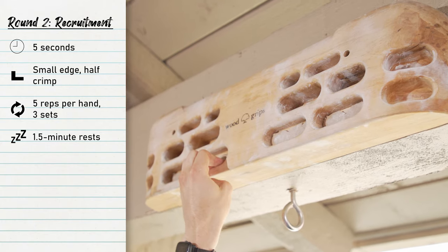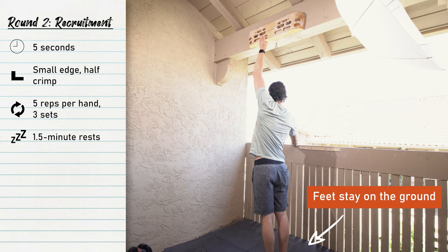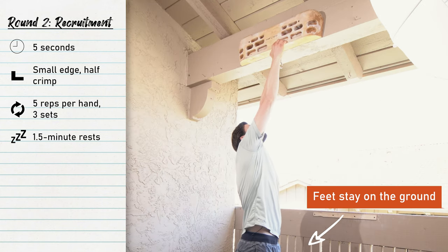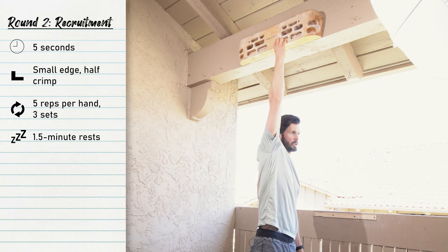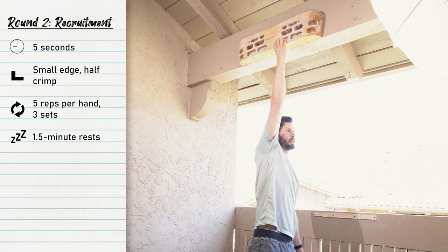In round two we're going to do single arm recruitment pulls. This is done on a very small ledge — small enough where you cannot physically lift yourself off the ground. You'll do three sets of five repetitions, and each repetition is five seconds long. Think of each second as a new gear: you start off lighter and pull heavier and heavier until you relax for about a second, then repeat. Do five in a row on the right, then five in a row on the left.